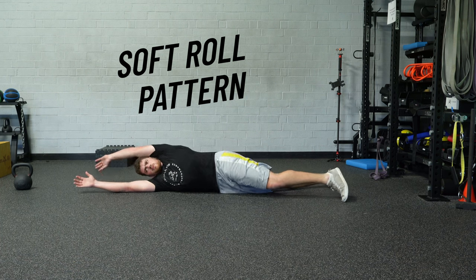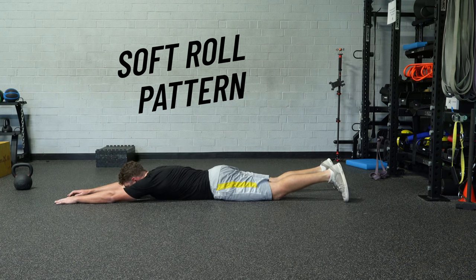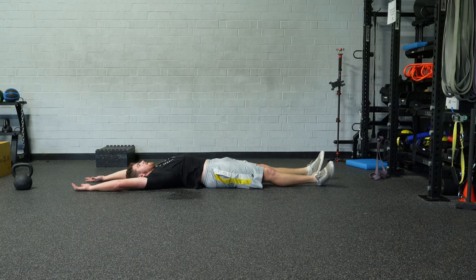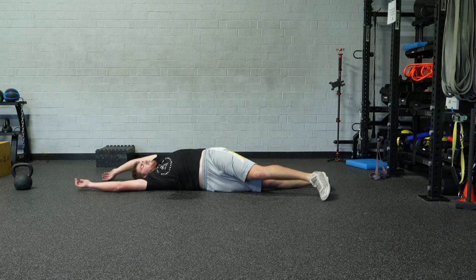We're going to start with a soft roll pattern. You're teaching the spine to move segmentally — relaxing the upper half, using the lower half as the driver, allowing the upper half to unfold. You're basically teaching the spine to work segment by segment.